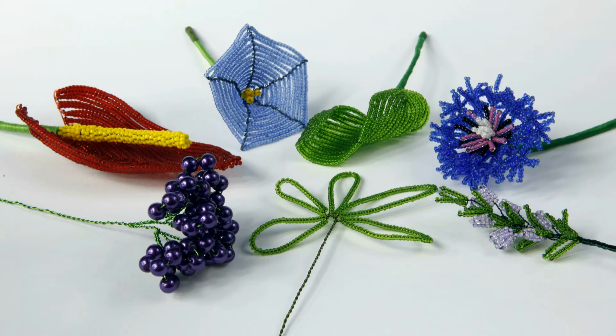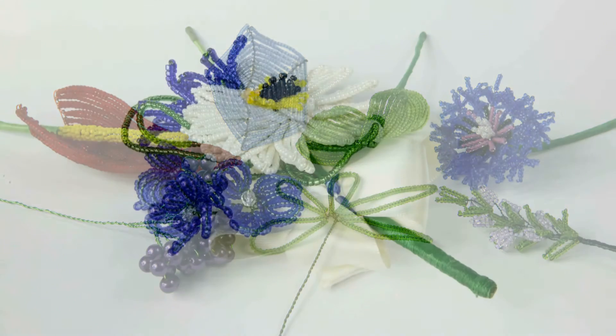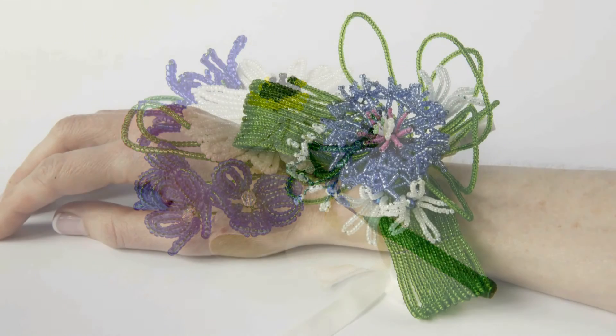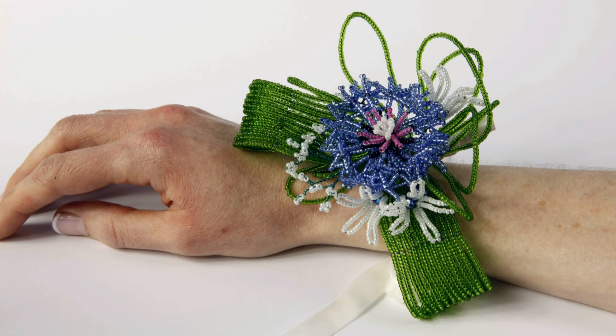Finally, I will be showing you how to turn these into corsages. We have simple buttonholes, corsages that can be pinned to an outfit or worn around the wrist or even on a handbag. I hope this will inspire you to start creating your own beautiful corsages for special occasions.